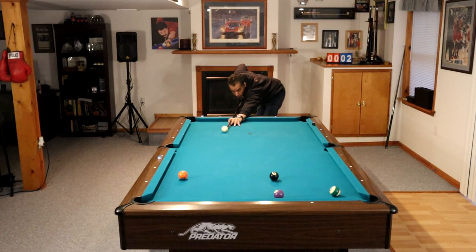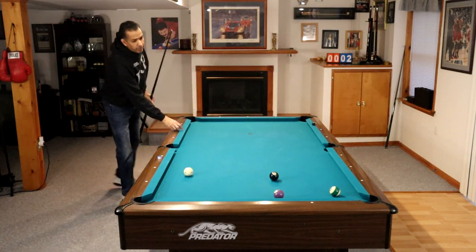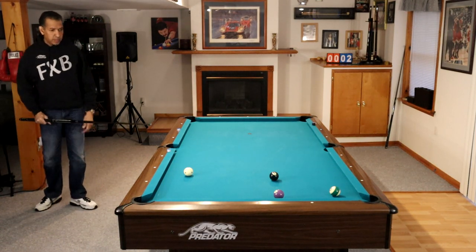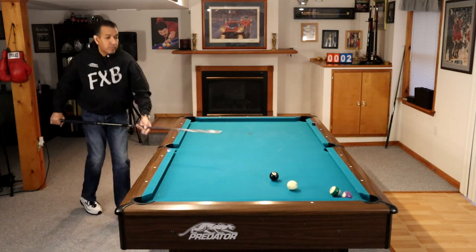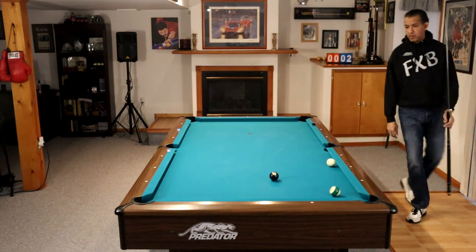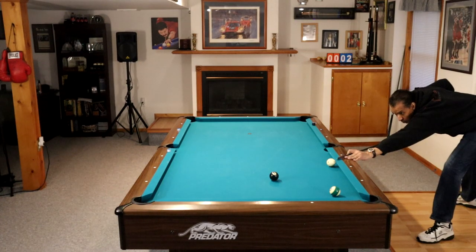But you can also see that by running those striped balls, I opened up the table for my opponent — assuming I'm shooting as the opponent here. If you're not going to run out, think about playing a safety. That's tip number 10: think about playing a safety so that you don't open up the table this wide for your opponent to run out.